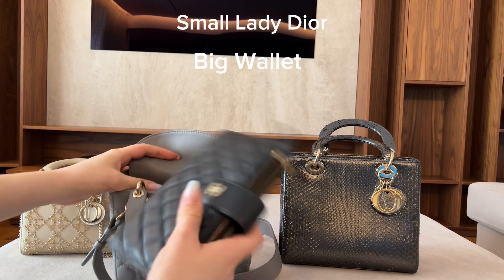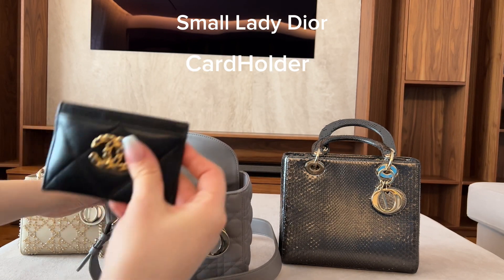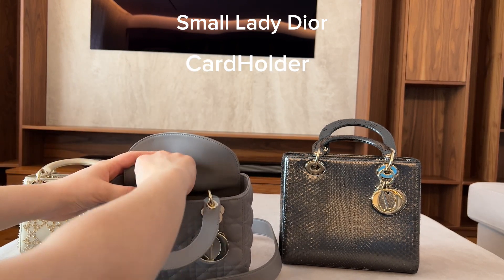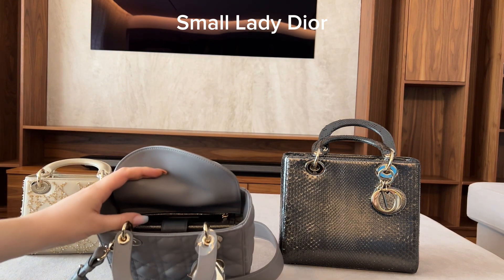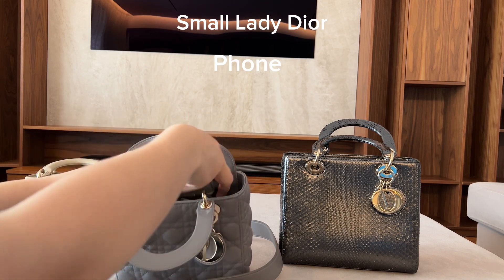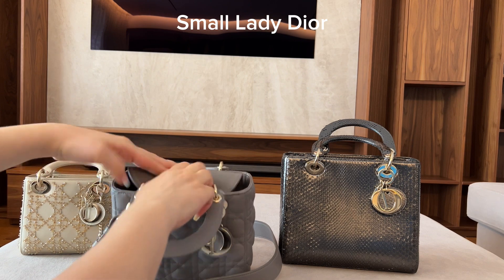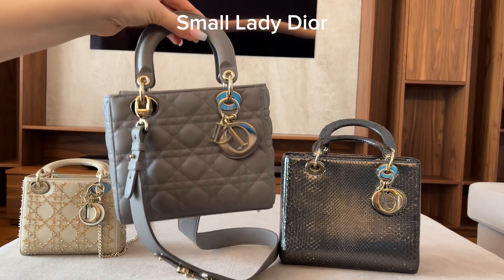Now the Lady Dior small — I'm putting in my big Chanel wallet, then my card holder, then a lipstick, and you can definitely put your phone in as well. They all fit very nicely, but it does get a bit heavy.